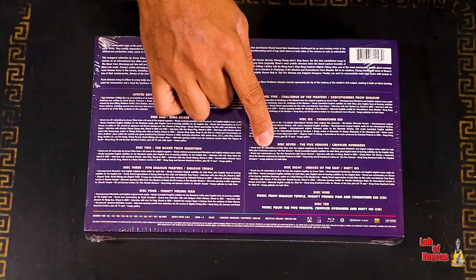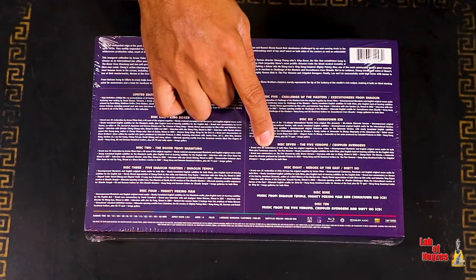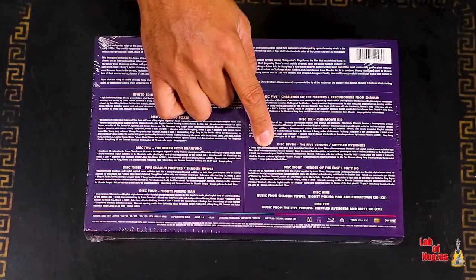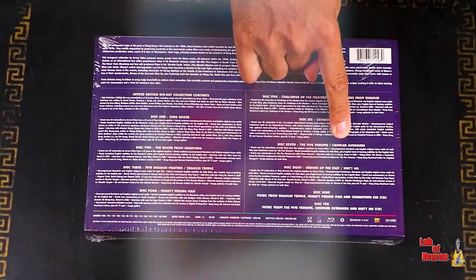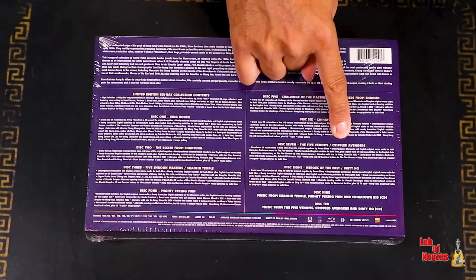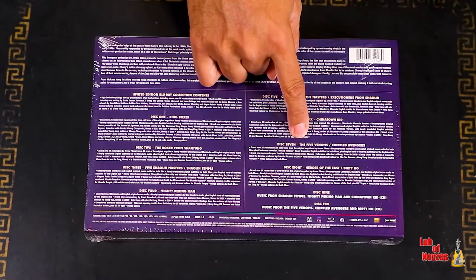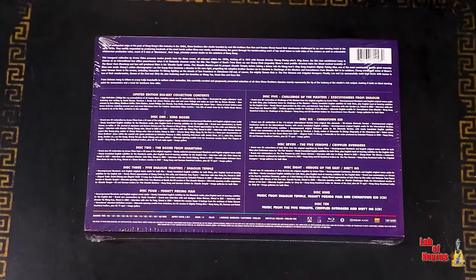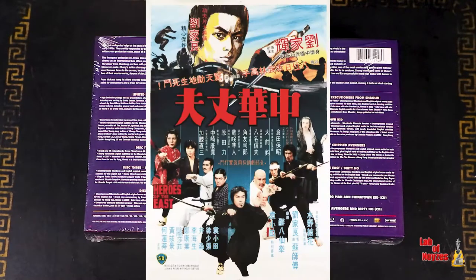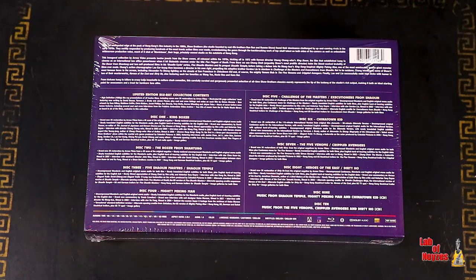Disc six, you are getting The Chinatown Kid. Disc seven has movies that Shaw Brothers fans will recognize as classics that everyone knows — we have Five Deadly Venoms and Crippled Avengers, which is sometimes referred to as Five Deadly Venoms 2 because it had the Venom Mob. All of them that were in the first one are in this one. Disc eight, we have Heroes from the East and Dirty Ho, another double-title Blu-ray disc.